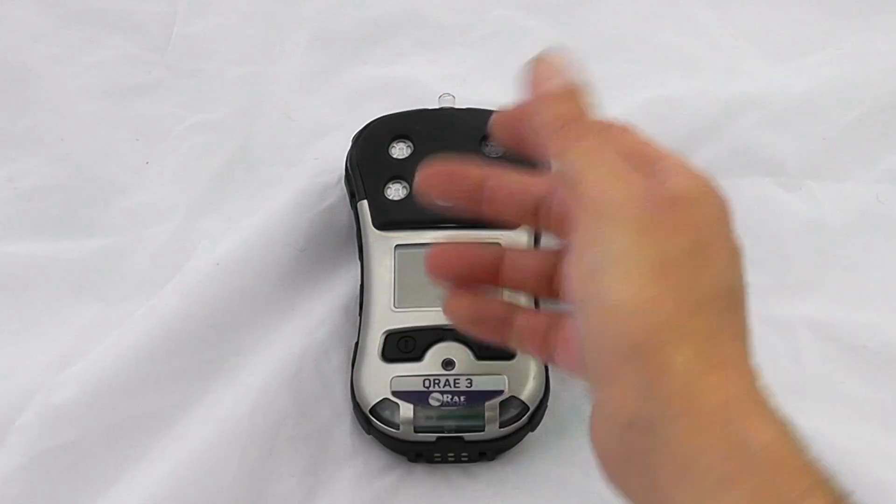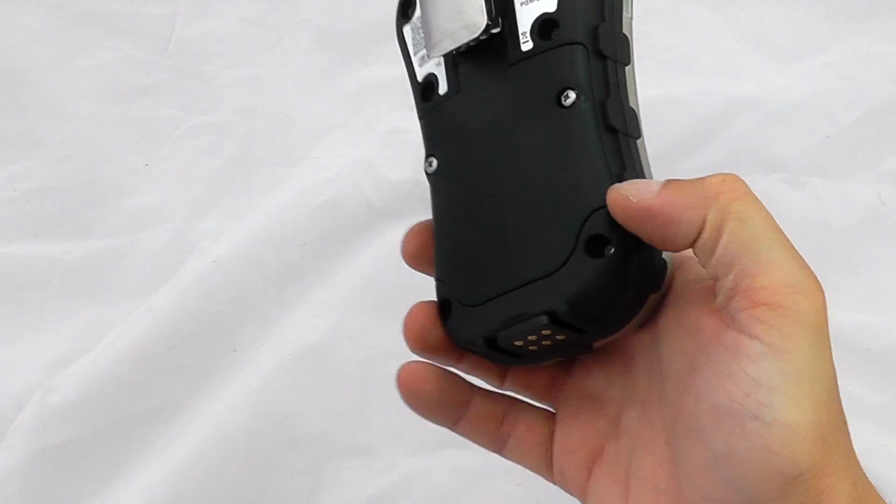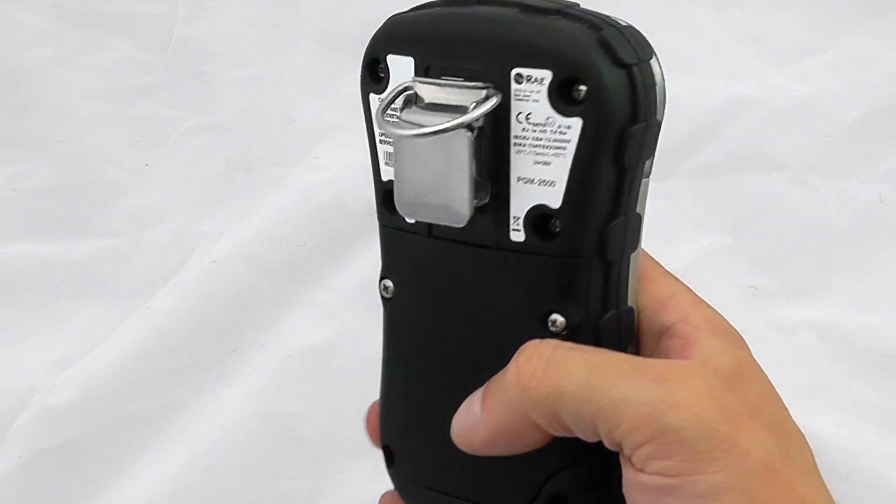The pump is based on the top of the instrument. This would also normally operate with a hydrophobic filter in place. This is a rechargeable instrument, so charging is via the ports on the bottom, and this is the rechargeable battery pack on the bottom.